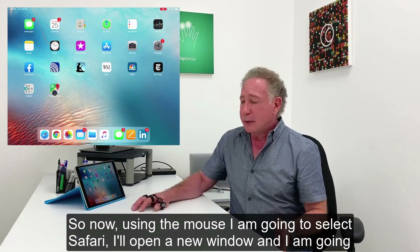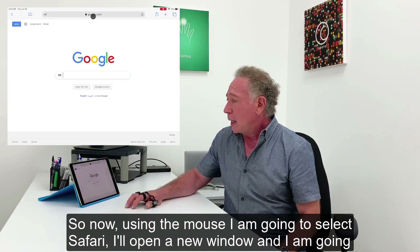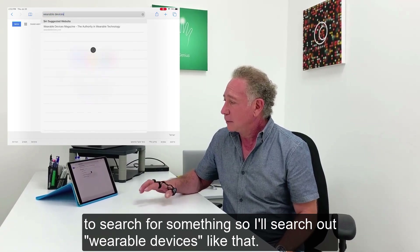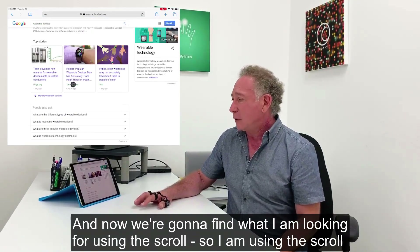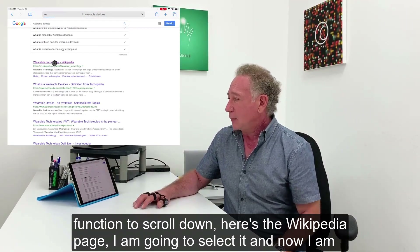Now using the mouse, I'm going to select Safari. I'll open a new window and I'm going to search for something — searching for wearable devices. And now in order to find what I'm looking for, I'm going to scroll. I'm just using the scroll function to scroll down. And here's the Wikipedia page — I'm going to select it.